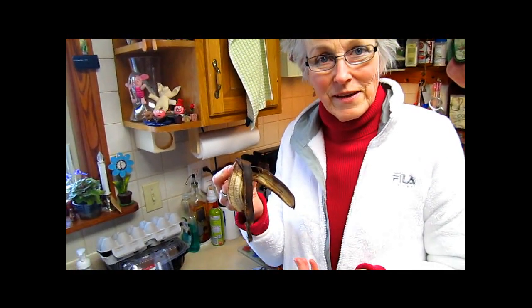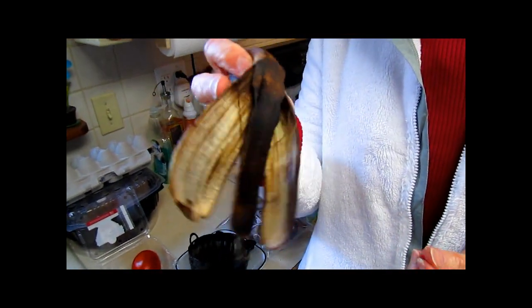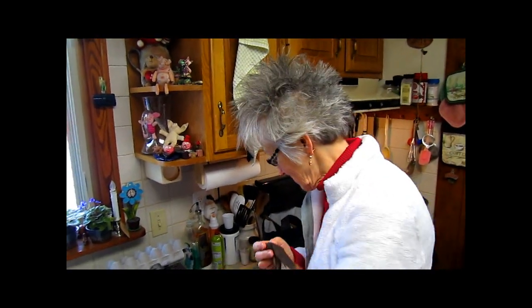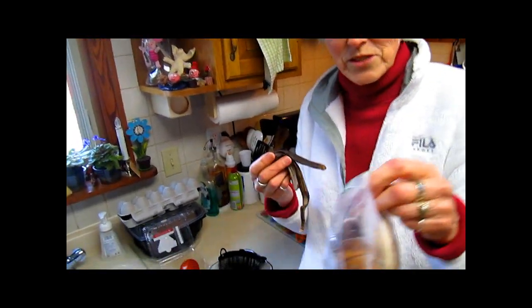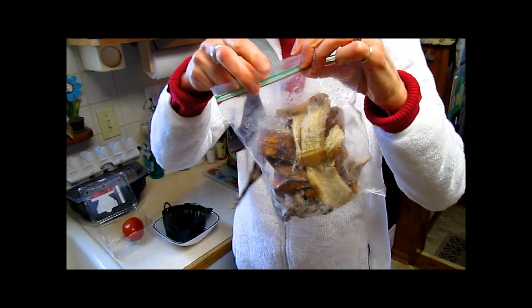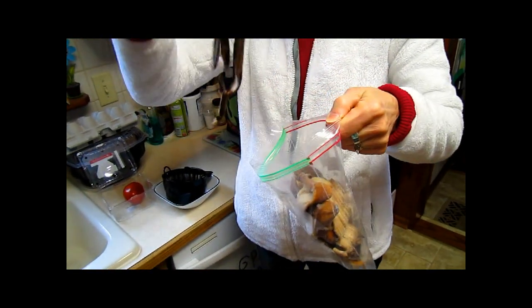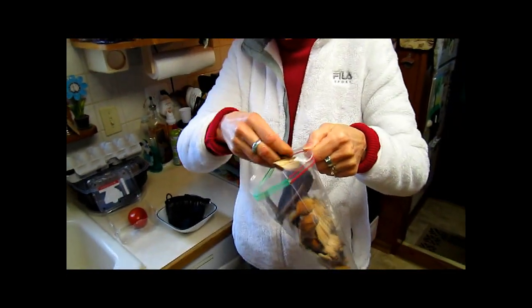The first thing I wanted to talk about was banana peels. We were talking to one of the gardeners we met and she said she always plants her tomatoes with a banana peel. She freezes them and keeps them all winter in the freezer, which when they thaw out, they will be partly decomposed because freezing does that to fresh fruit.